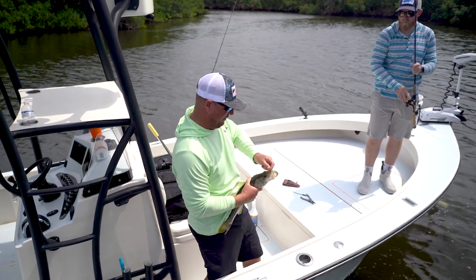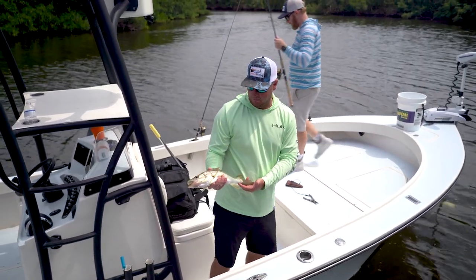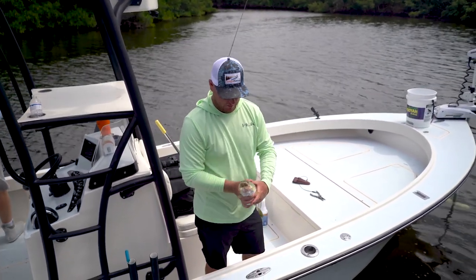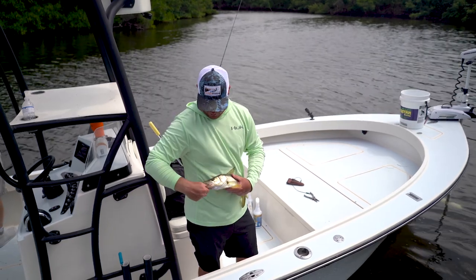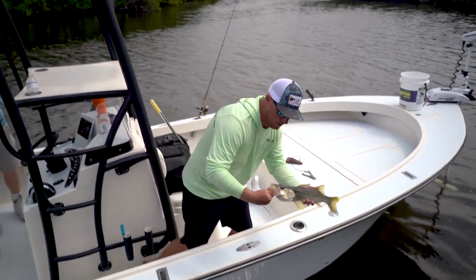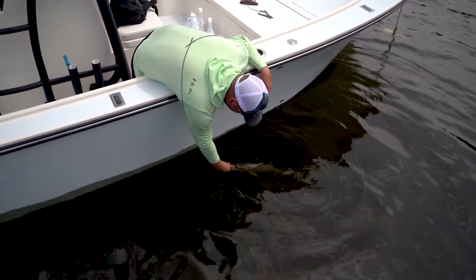So once you get them off, you have time to take your picture. No problem, they'll be okay. Just be mindful of the time they spend out of the water. The best way to hold a snook, and how I usually have clients do it, is upright like that, thumb in the mouth. Then get them back in the water and you don't just let that fish go. You want to make sure he's good to go.